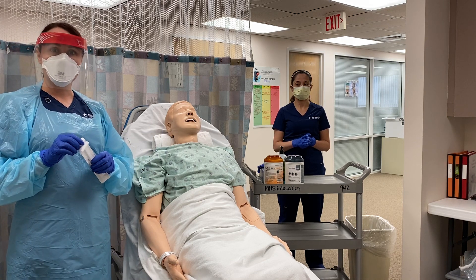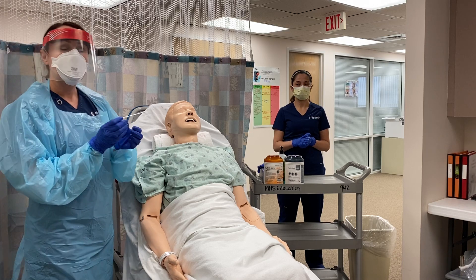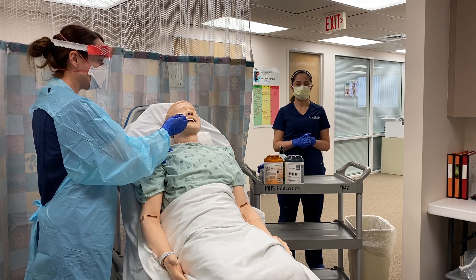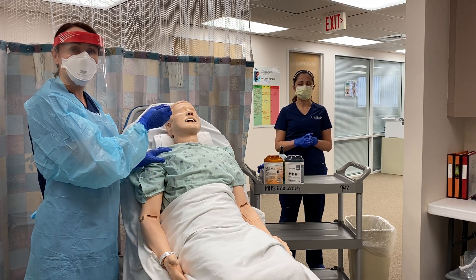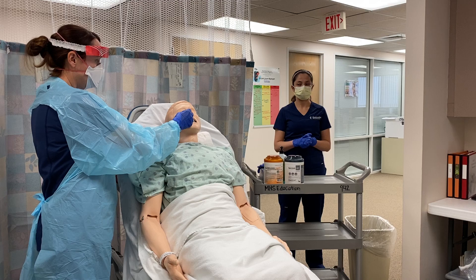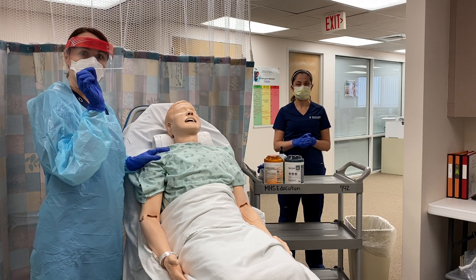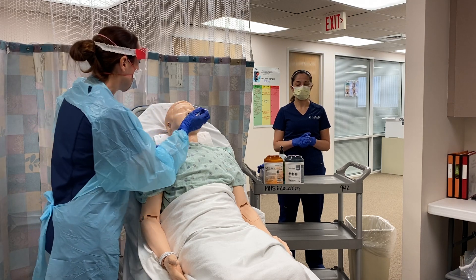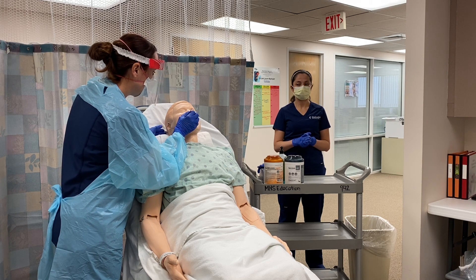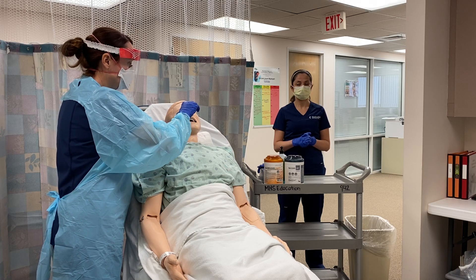Now I'm going to go ahead and perform the nasopharyngeal swab. I'm going to take my swab. Whenever you do the swab you want to be sure to insert it holding it parallel to the patient's palate. You're going to insert until you feel resistance, which should be about the distance from the patient's nostril to the front of their ear — on our patient here, that's about right to where my fingers are. Go ahead and insert the swab, again holding it parallel to the patient's palate, until you meet resistance or reach the required distance, and then begin to gently twirl the swab.